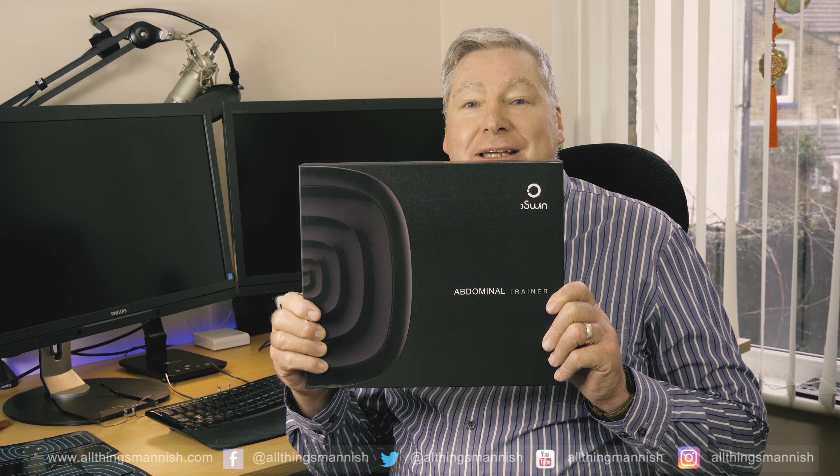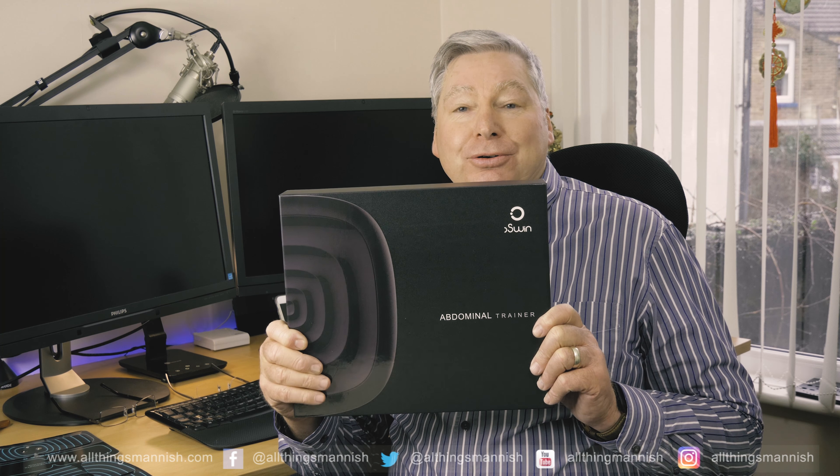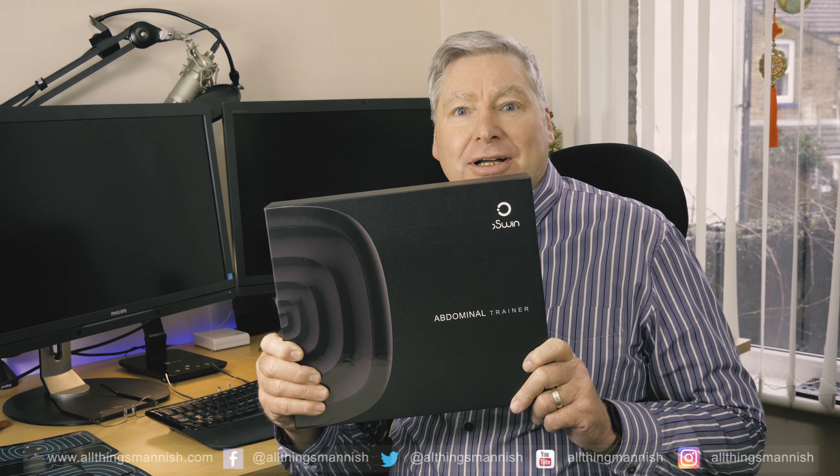We're going to be reviewing this. It's an abdominal trainer with pads that you can use for your arms and your legs, and perhaps any other muscle that you would like to keep toned up.